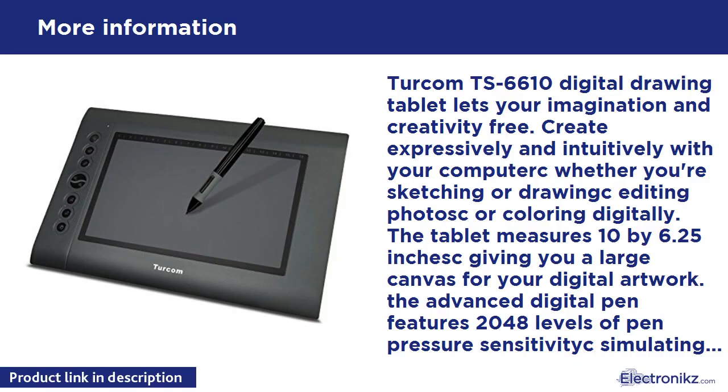Turcom TS-6610 Digital Drawing Tablet — the tablet lets your imagination and creativity run free. Create expressively and intuitively with your computer, whether you're sketching, drawing, editing photos, or coloring digitally. The tablet measures 10 by 6.25 inches, giving you a large canvas for your digital artwork. The advanced digital pen features 2048 levels of pen pressure sensitivity, simulating a real-life pen or brush.